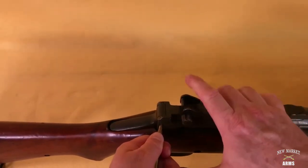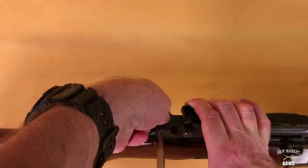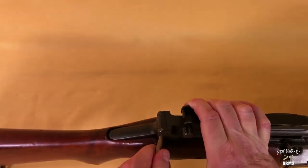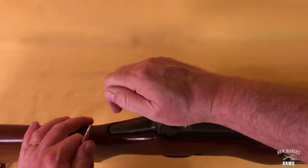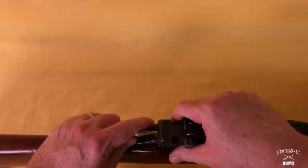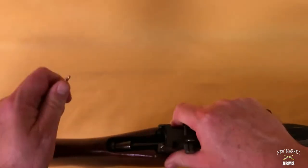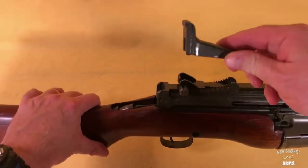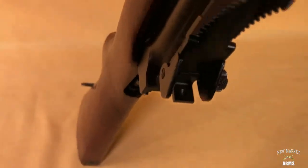Once that detent is in, the bolt stop plate can be removed. I'm going to use a little bit of additional leverage with the brass punch, and the bolt stop plate can be removed.